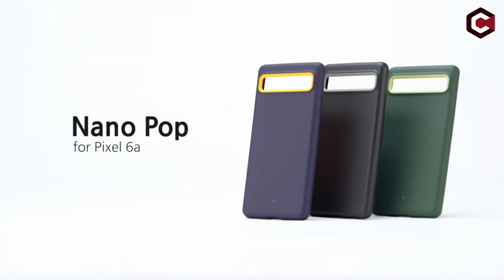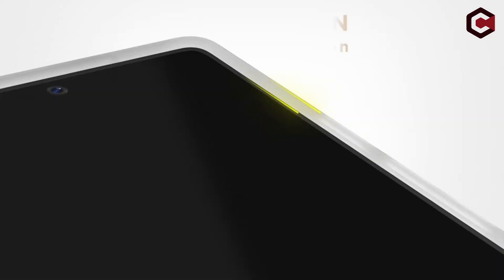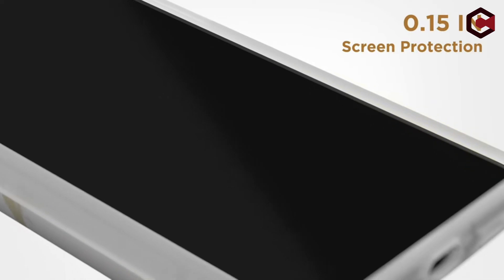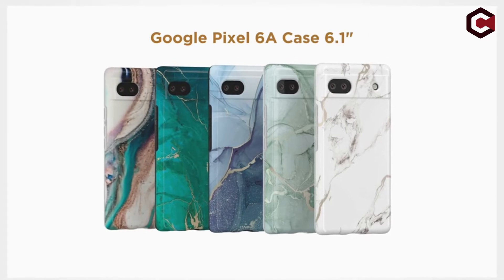This list is based on my personal opinion and research. The products are listed in random numbering order. If you want more information and updated pricing on the products mentioned, be sure to check the links in the description below. Let's get started with our countdown.